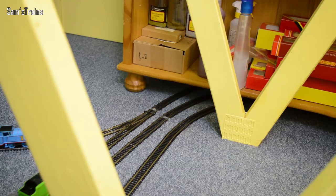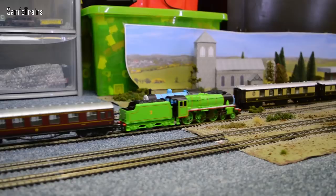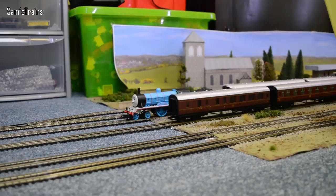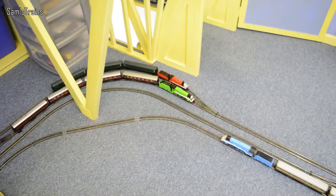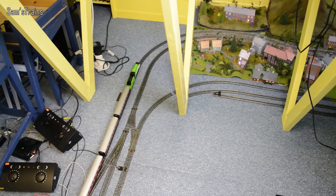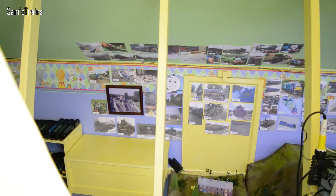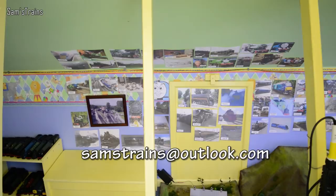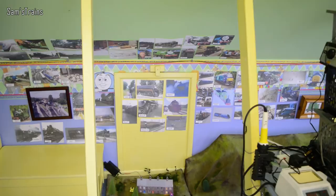Henry's definitely not keen about going inside this tunnel though — he looked at me like I said something awful when I made him go in there. Okay then everybody, I do hope you enjoyed seeing Henry today. He's definitely enjoyed running for you and he's got his confidence back now that I've fixed him. If you liked the video please feel free to leave a like or a comment — I do love it when you guys get in touch. You can check out the Facebook and Twitter pages at facebook.com/samstrains or twitter.com/samstrains. You can also have your name put up on the wall of fame by emailing drawings, photos, or anything you like to samstrains@outlook.com. Thank you very much for watching — I'll see you very soon for some more trains. See you soon, cheers everyone.